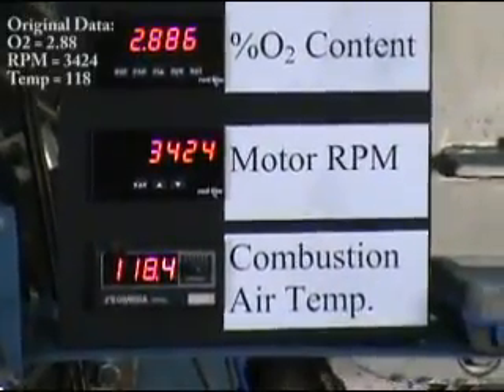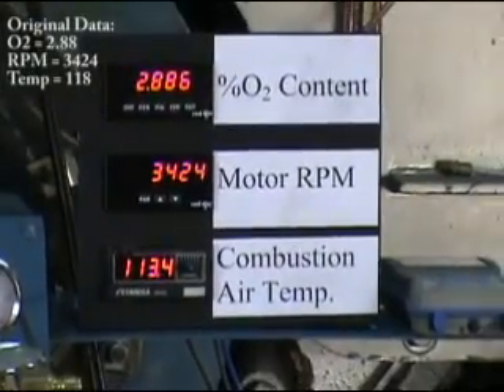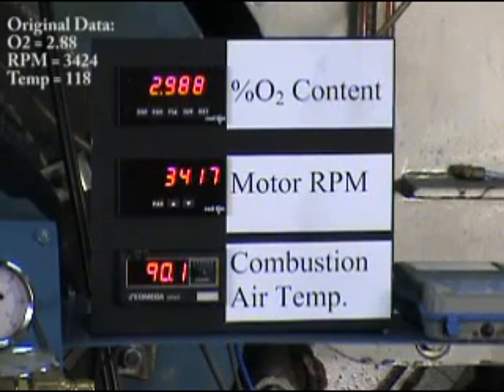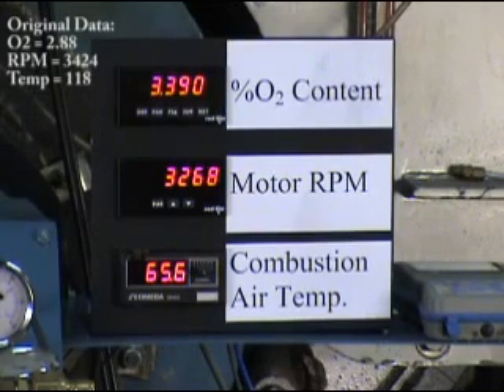So I'm going to turn the control off, and you'll see the combustion air temperature start to drop. As the combustion air temperature drops, the O2 will go up slightly, but then you're going to start seeing the fan motor speed slow down to compensate for that change in air density. Normally, the combustion air temperature wouldn't change this quickly in such a short amount of time, so there's some delay in the control speed which is purposely built into it. But it helps you see the control take that action and actually start to slow the fan down and compensate for the O2 level.